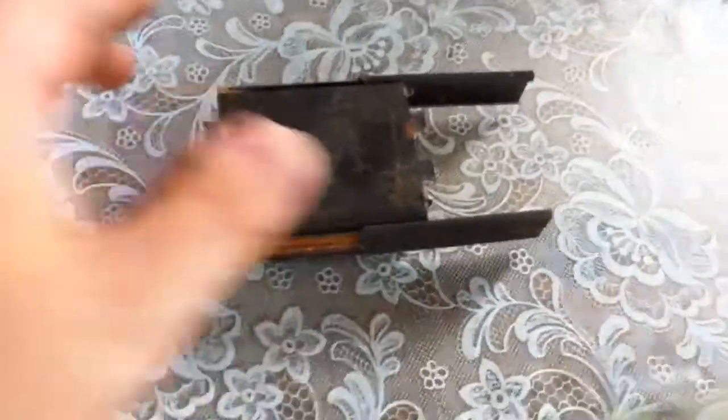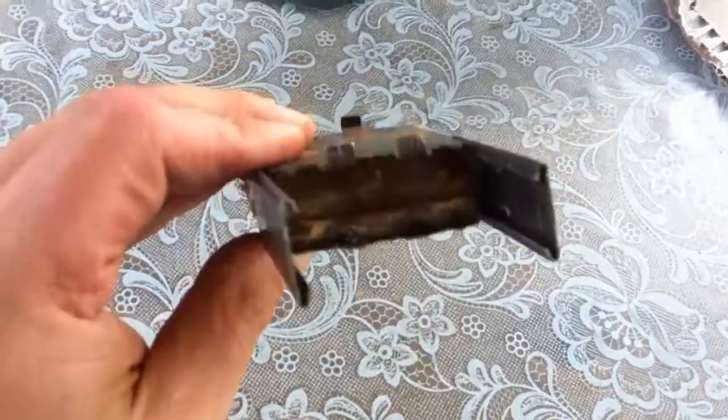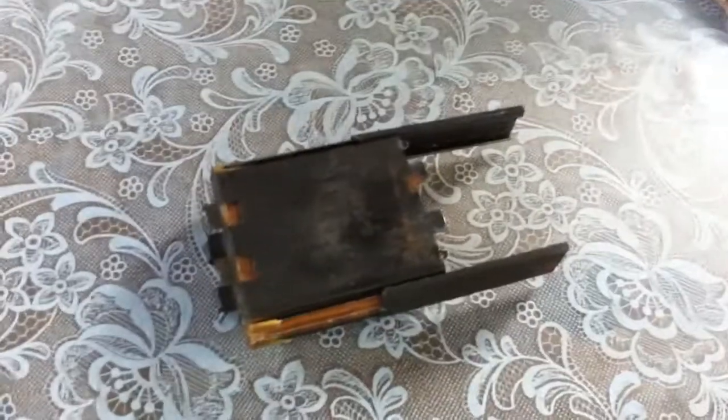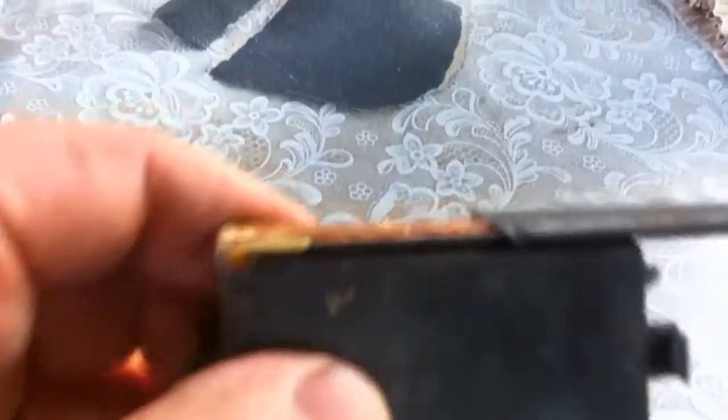I figured I might show how I managed to get these block capacitors apart. This is the dual half microfarad, these are 250 or so volt. I'm going to replace them with much more modern ones that are 630 volts. As you can see, it's kind of a sandwich here, kind of a metal sandwich.